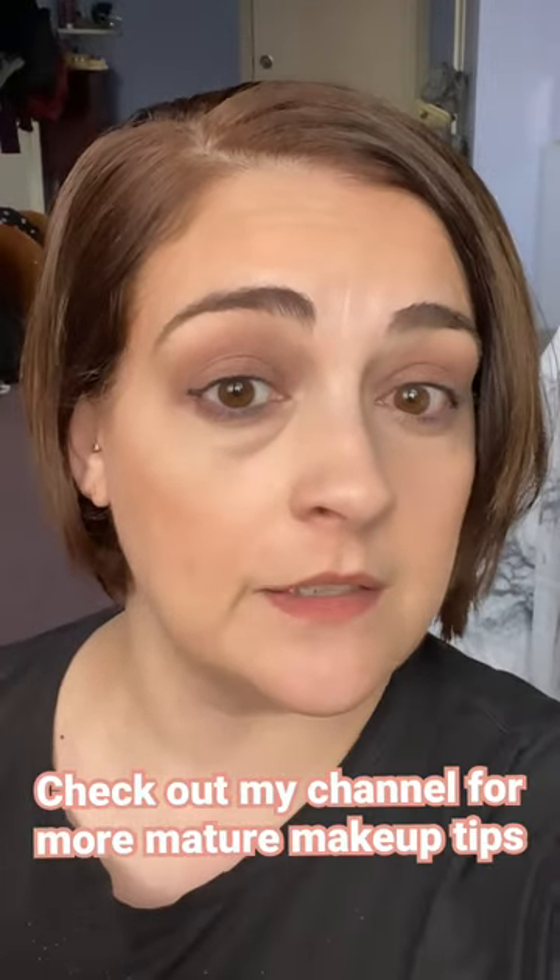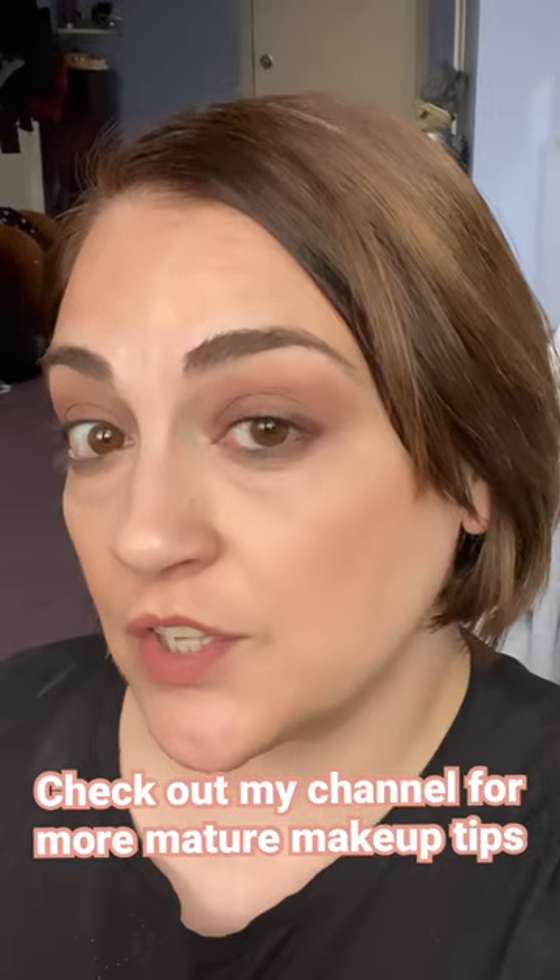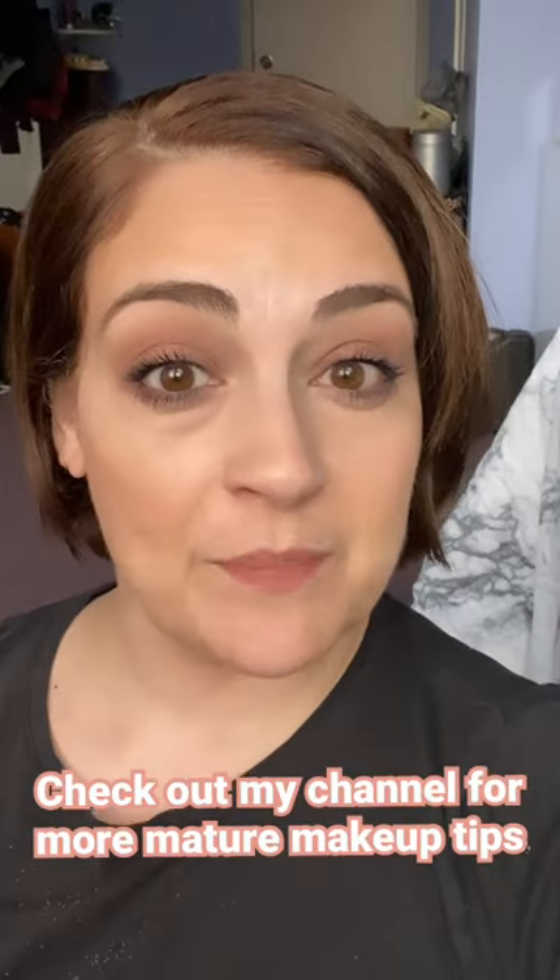Grab a flat brush to smoke that out with your main focal shade on it. This will concentrate that color and then just wing it out very softly in the end. Just add mascara. Let's do it.